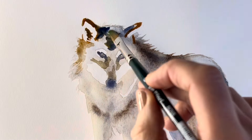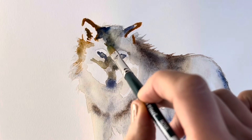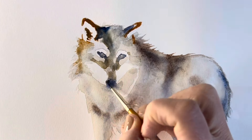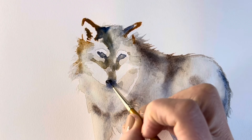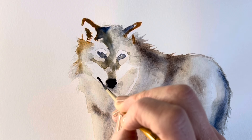Adding some more ultramarine blue and now using just a watery solution, just blending the colours together and adding a little bit more definition around the face. And now coming back in with more concentrated paint for the nose and the mouth area.